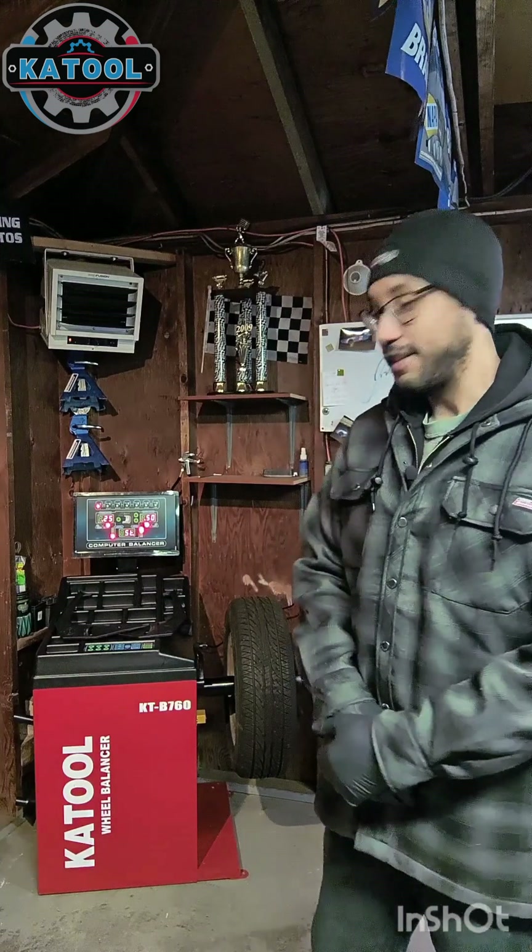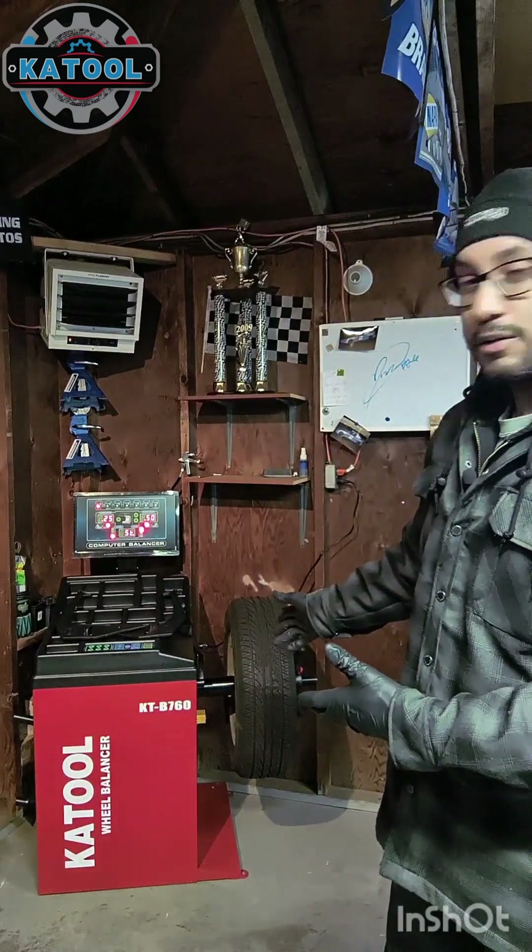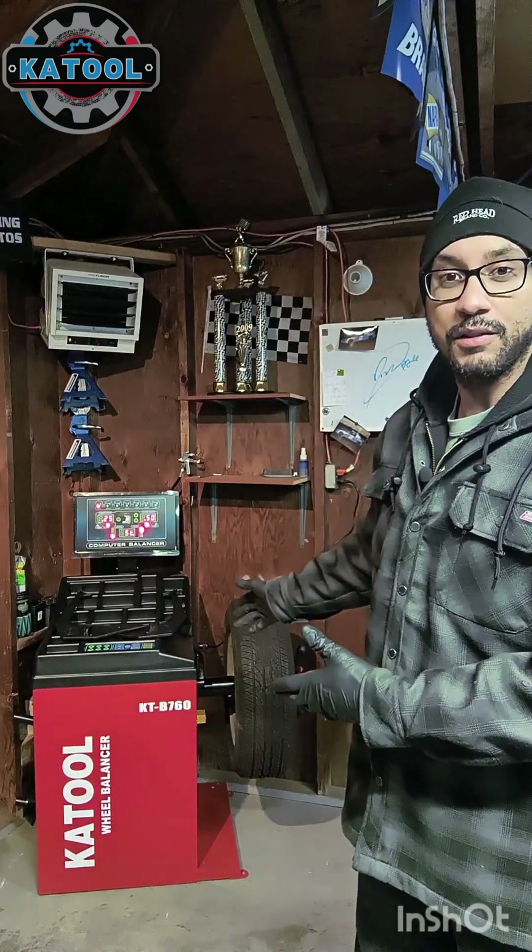I hope you enjoyed this quick instructional video on how to operate the Kato KTB760 wheel balancer. This same procedure applies to all three of our Kato wheel balancers. This is a great machine capable of much more, and I can't wait to show you additional features, tips, and maintenance in future videos. It's a great machine for the weekend warrior, the do-it-yourself mechanic, and the professional garage alike.